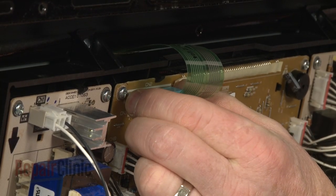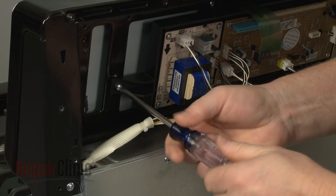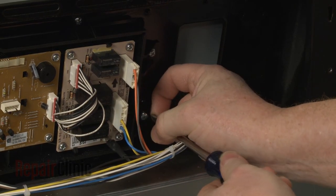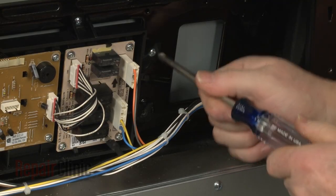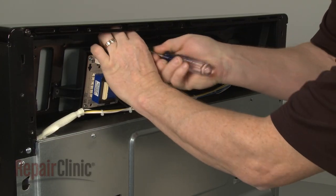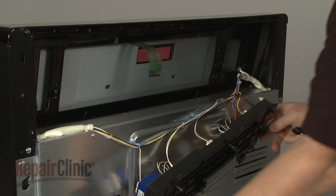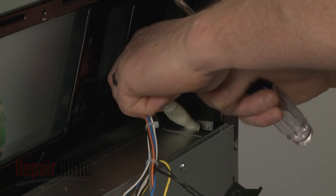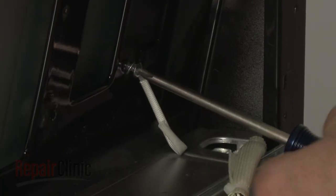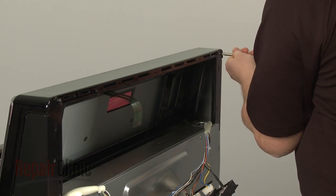Now disconnect the ribbon connector from the control board. Next, remove the screws securing the control assembly. Set the assembly aside. Now remove the screws securing the wire retainer. Unthread the two screws at the rear securing the oven control panel.